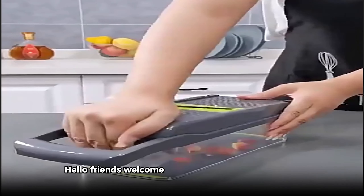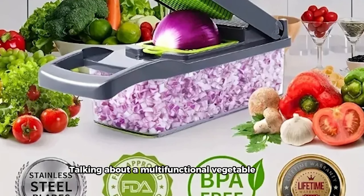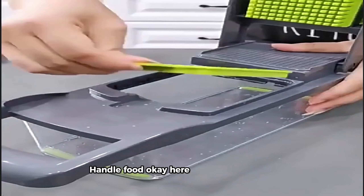Hello friends, welcome to my YouTube channel. Today talking about multifunctional vegetable chopper handle food. Here we go to the video.